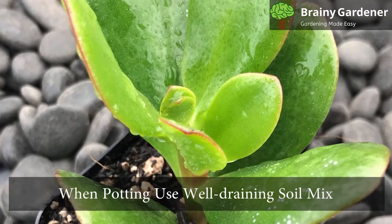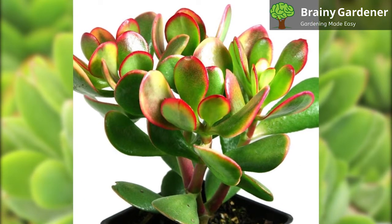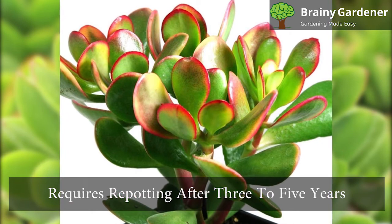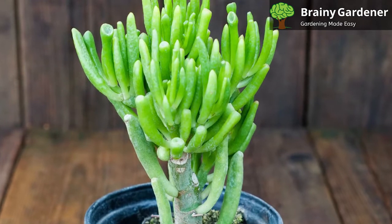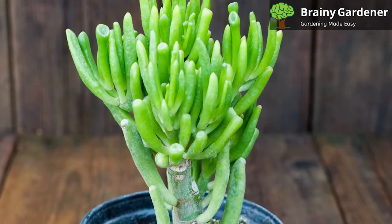When potting a money plant, use a well-draining soil mix. The best potting mixes are those without moisture-retentive components. This plant usually requires repotting after three to five years, depending on the speed of growth and the size of the pot. If you're growing these plants to take advantage of their bonsai-like properties, it's best to keep the pot size the same when repotting.